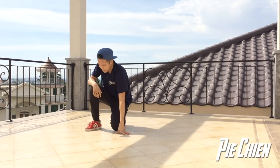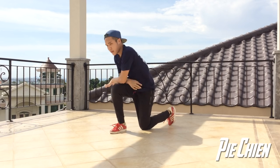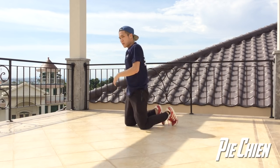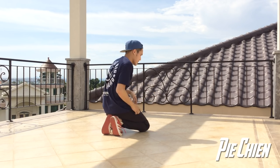Alright, one more time. Thread. I'm going to do one more from this view here so you can see how my legs play with the routine itself.